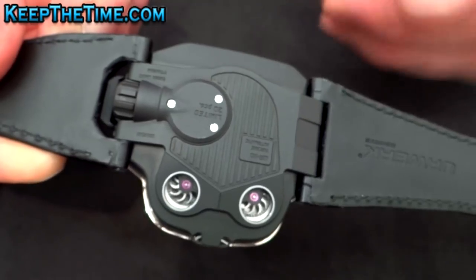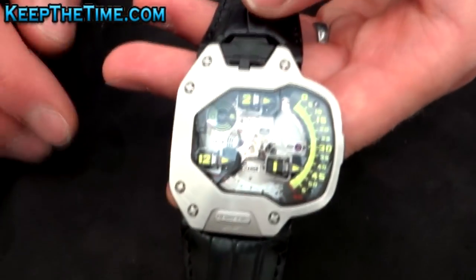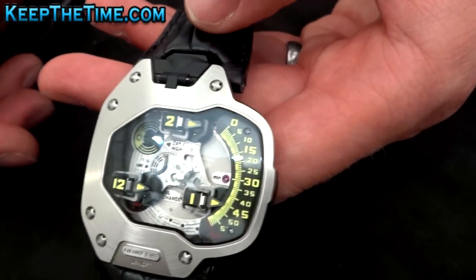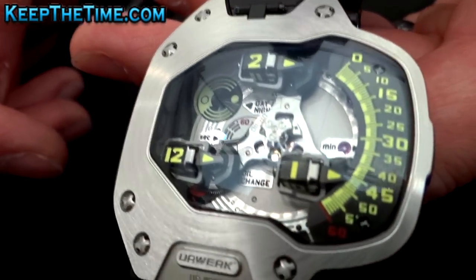We have a titanium back with a PVD coating, and a platinum case with this white finish. That's the UR 110.